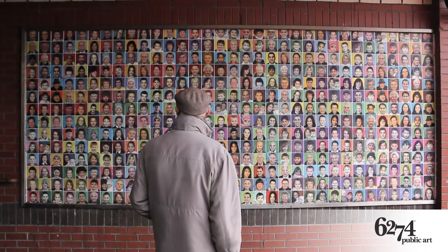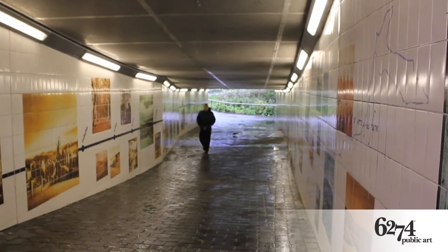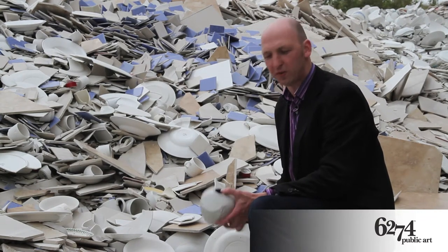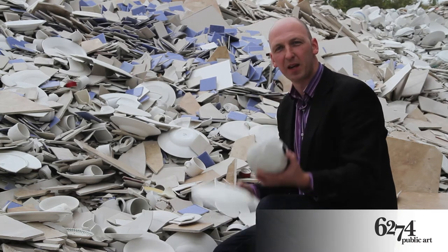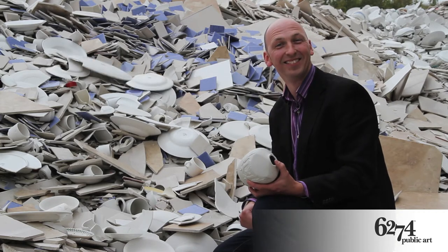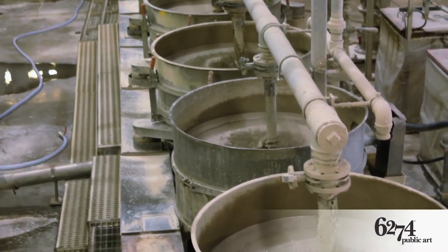Our full colour ceramic tiles start their journey as three basic constituents. This is where the life of your tiles mural starts off, with recycling. Around 28-30% of each tile is made up from these wonderful rejects from other potteries. These are each mixed in proportions and water is added to create a clay slip.